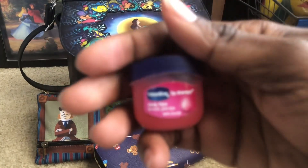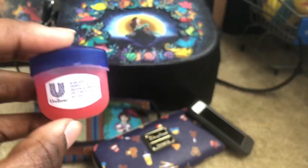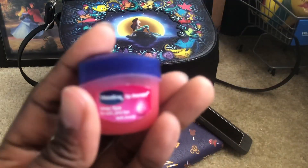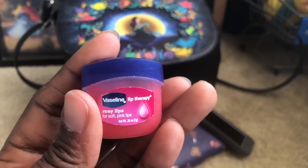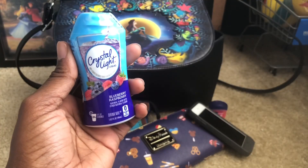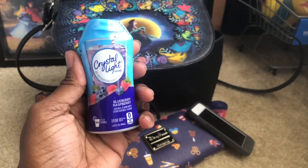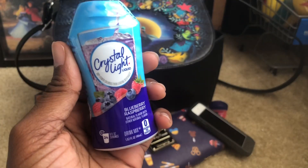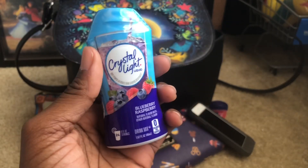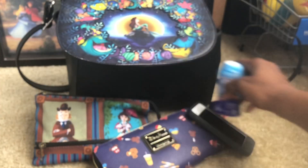This is my lip chap, my chapstick. The only thing about this one is when I use it my lips start to get all white — but it does accentuate my pink lips. And we have Crystal Light — as you can see this is a brand new pack, I haven't opened it yet. I like pouring this in my water. I think I might be pouring a little too much but I surely do love it.